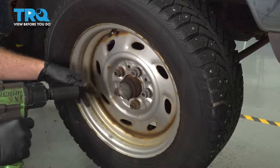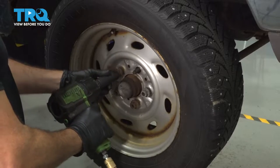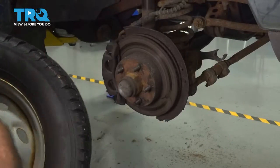Using our 19-millimeter socket, let's go ahead and remove our lug nuts. Grab our wheel, remove it, and set it aside.